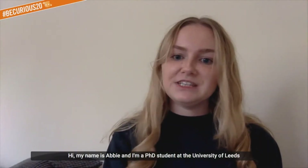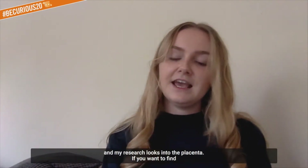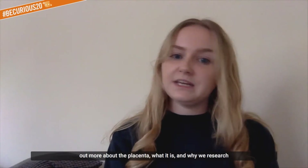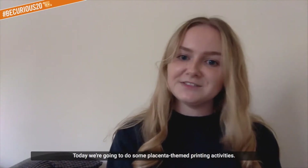Hi, my name is Abby and I'm a PhD student at the University of Leeds and my research looks into the placenta. If you want to find out more about the placenta, what it is and why we research it, then you can view my Research Nights video below. But today we're going to do some placenta themed printing activities.